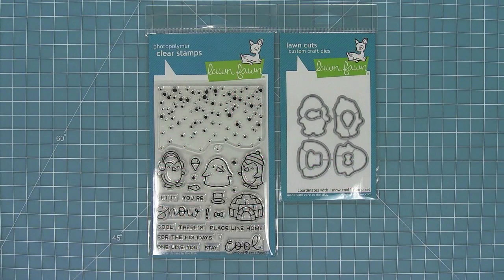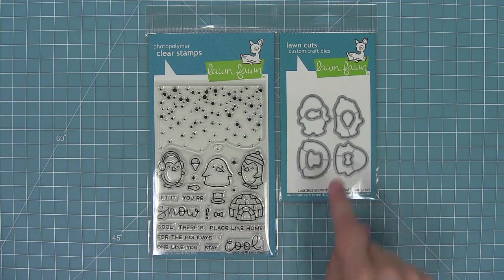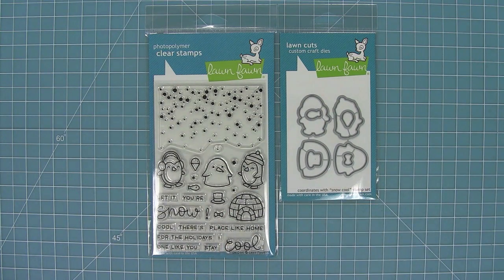Hello and welcome to another Lawn Fawn video. Today we are introducing our brand new stamp and die set, Snow Cool, and I love this set because it has an awesome background builder and these adorable penguins. So let's go ahead and check it out.